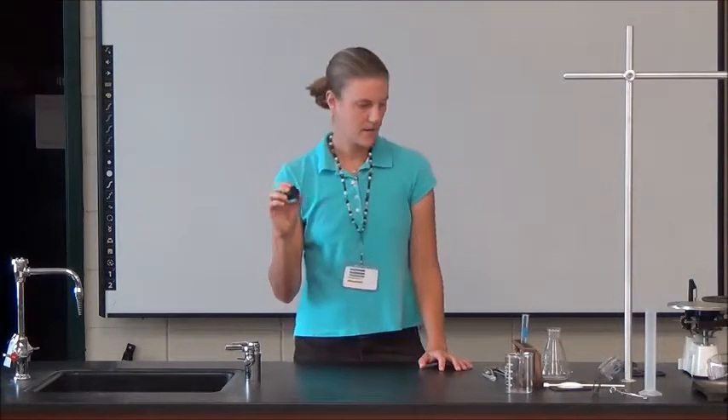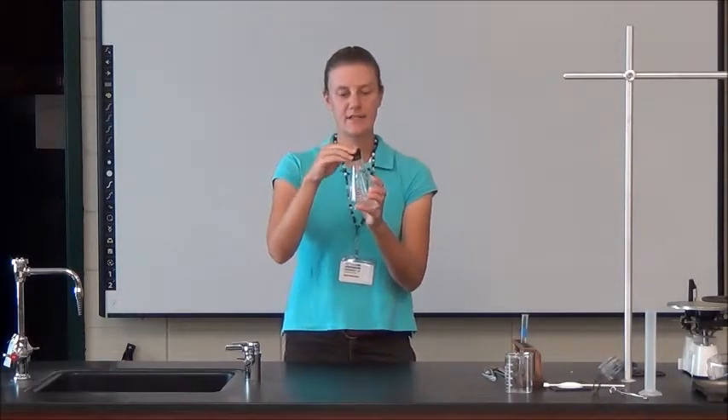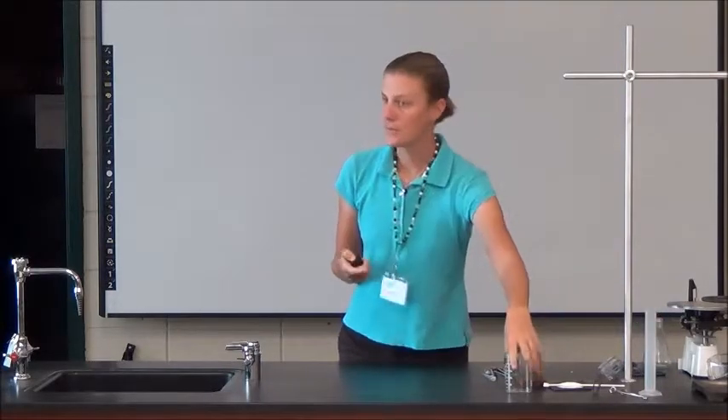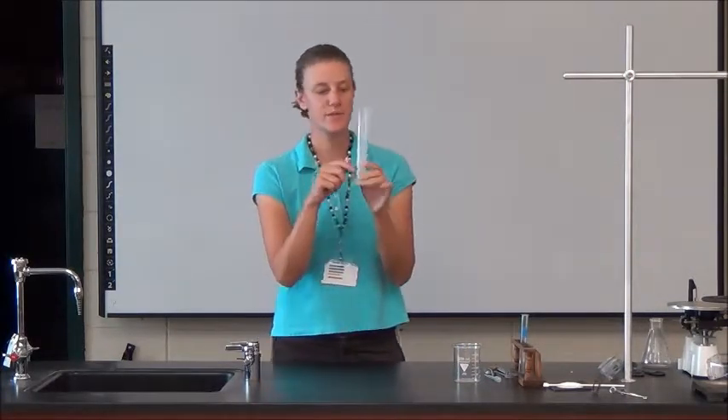We've got a rubber stopper. A rubber stopper fits into the test tubes if we've got a small enough one, and also the Erlenmeyer flask — nice and convenient because it's tapered and you can put a stopper in it. The Erlenmeyer flask measures volume, as does the beaker. And the graduated cylinder will be your best piece of equipment for measuring volume because it has so many extra divisions — you can be the most precise with it.